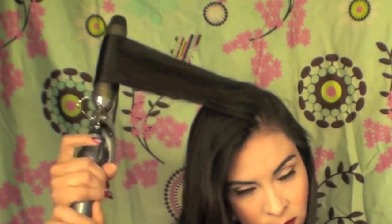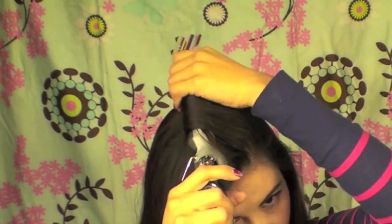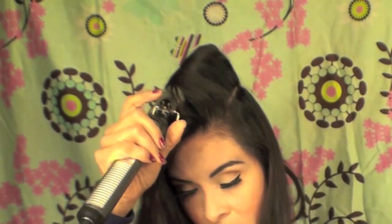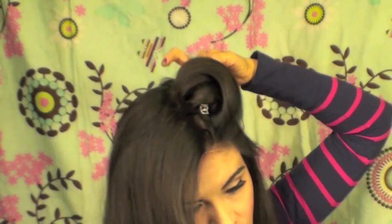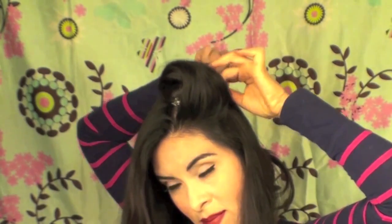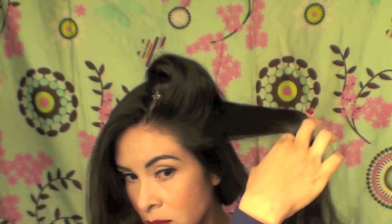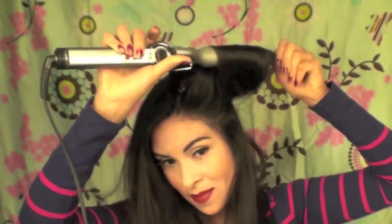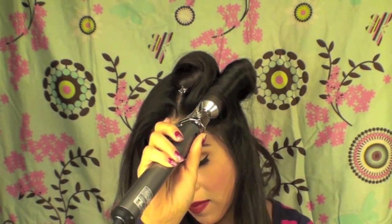I'm going to start curling, which will make it easy for me to create the victory roll on the side. If you have curly hair, you definitely want to straighten your hair before doing this. If you have wavy hair like I do, you definitely want to use this curling iron method. If your hair shapes very easily, you can probably skip this, but I decided to do it to keep everything very nice and neat.